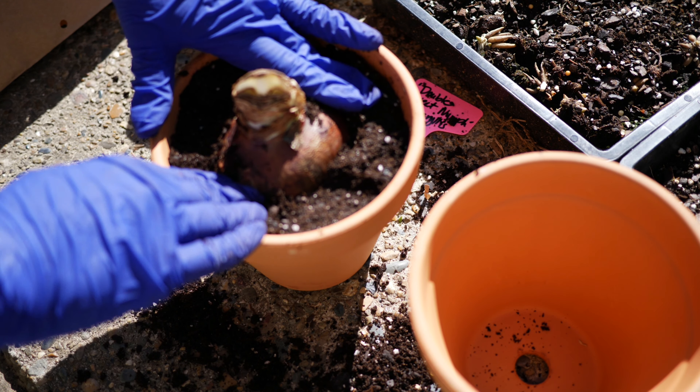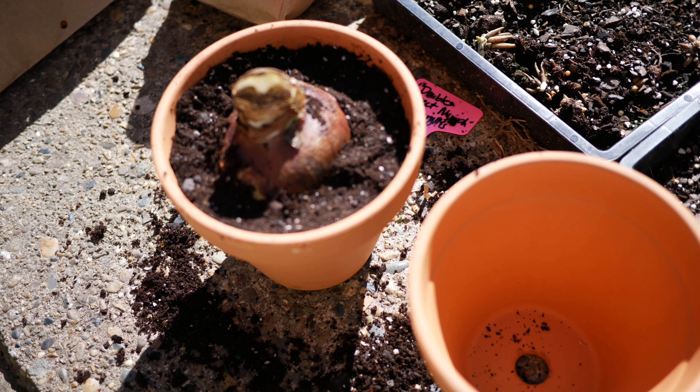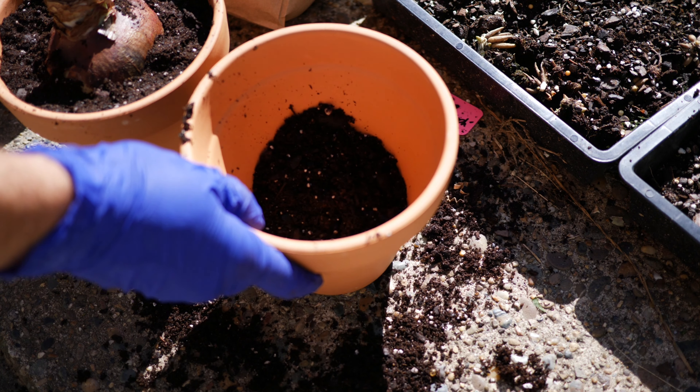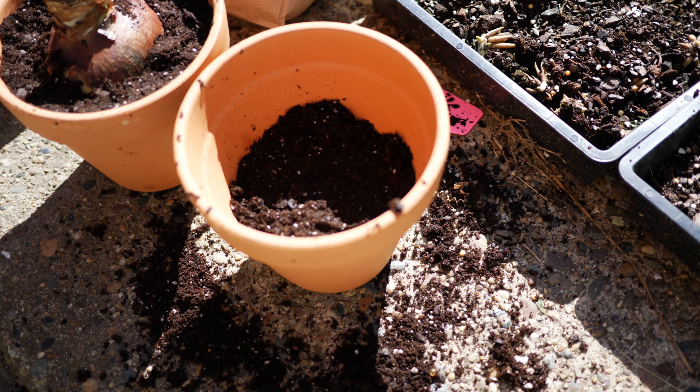According to the pamphlet I received, as soon as my plants do start to bloom, I can move them to a little bit of a cooler area that doesn't receive as much direct sunlight. This will help the flowers last longer so I can enjoy them indoors.